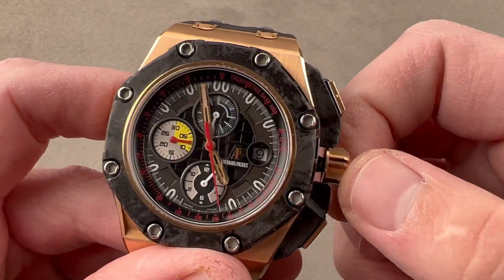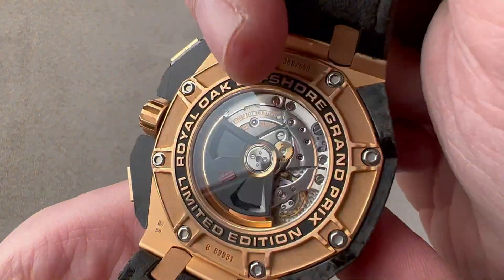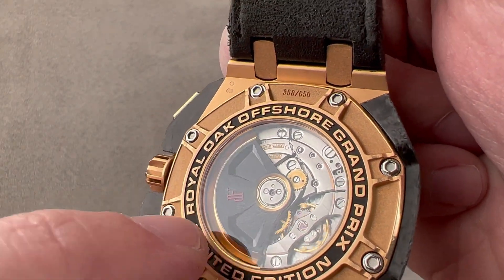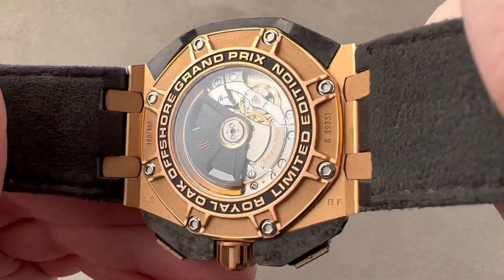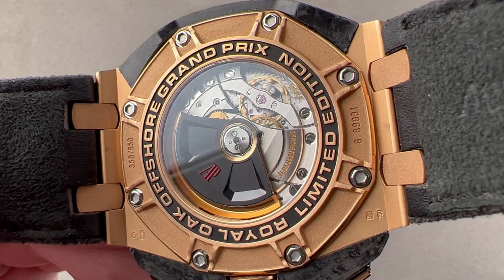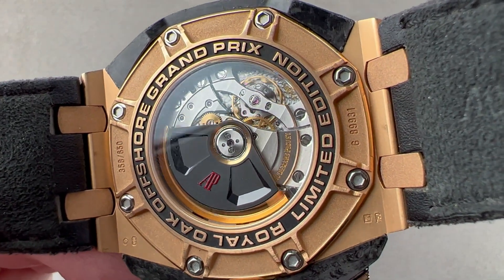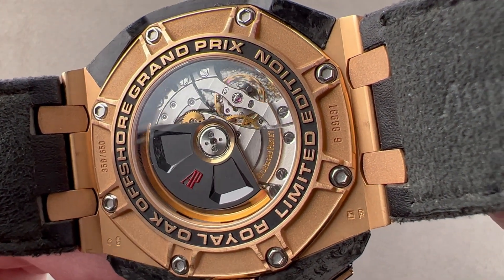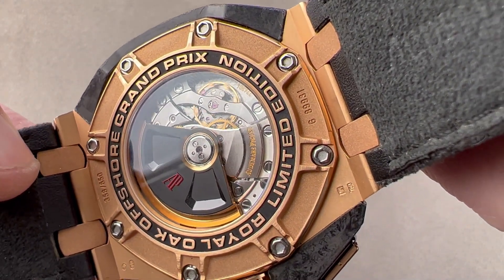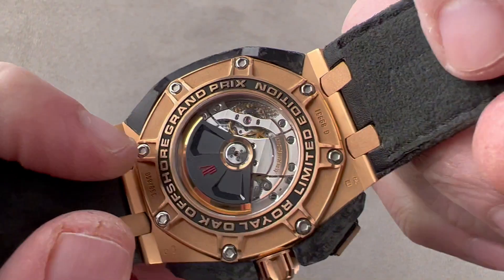The watch includes a custom display caseback with a treatment similar to what you'll see on the bezel. The Grand Prix includes a unique black and rose gold rotor not seen on other Audemars Piguet models. Fundamentally, this is caliber 3126 with a .3840 Dubois Depraz vertical clutch chronograph module. The movement is bi-directional automatic winding with ceramic rotor bearings, a 50 to 55-hour power reserve, stop seconds, and a quick-set date. It is braced against shock by a batwing-style full balance bridge and a gyromax-style free-sprung balance, beating at 21,600 vibrations per hour — a good-looking movement combining manual and machine finish.